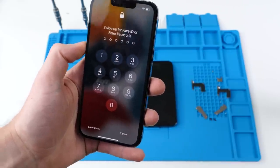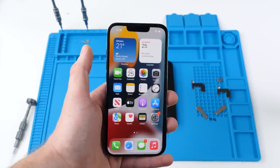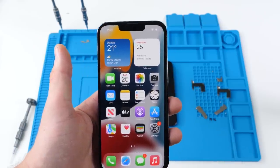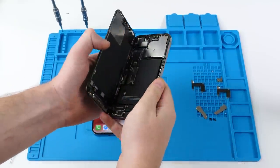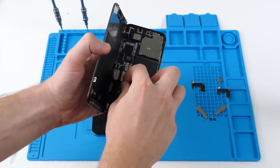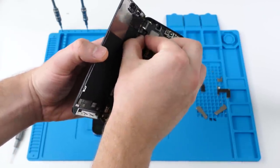I'm going to open this up with my face. You can see Face ID is working on this device, no problem. What I'm going to do is take this phone, disconnect the battery, remove this screen and remove the earpiece speaker.